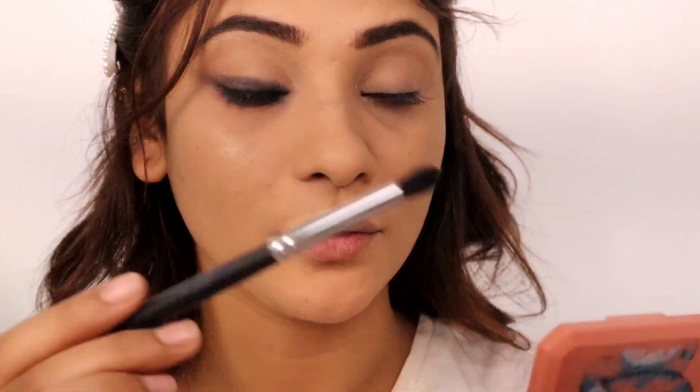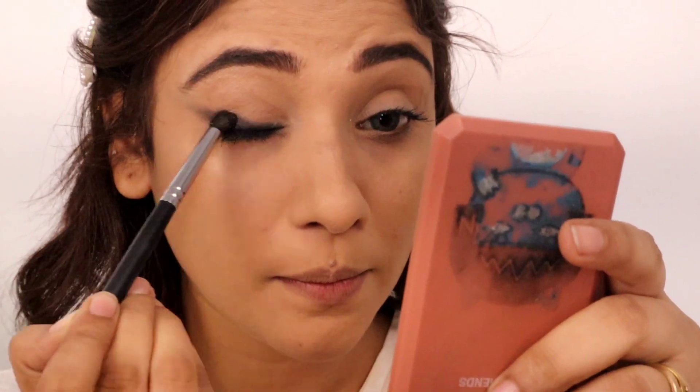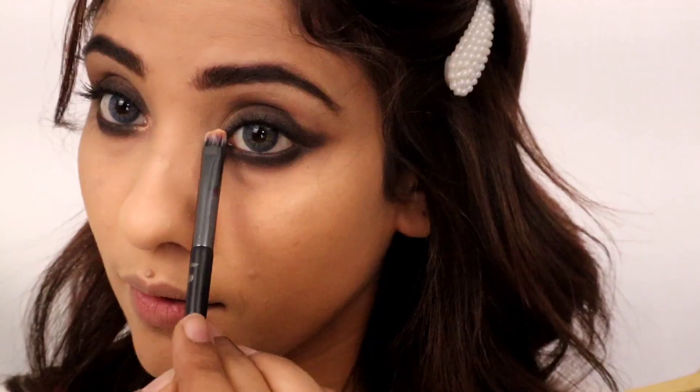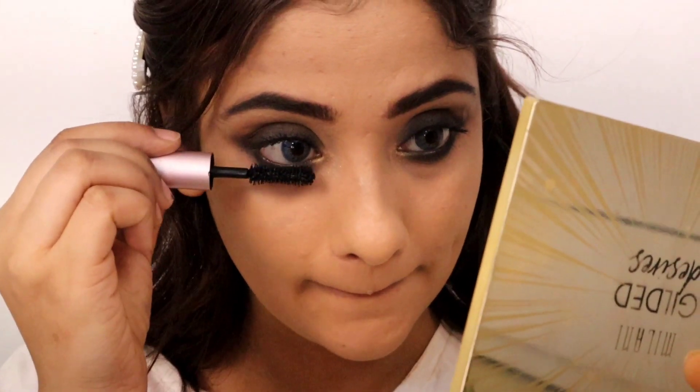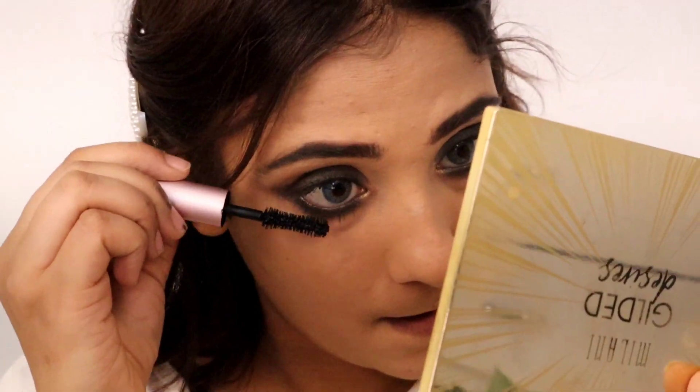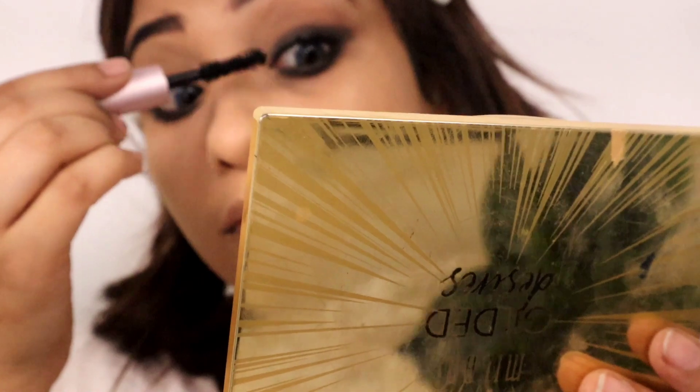So I am going to take a little bit of highlighter and highlight the eyes. Okay, so I applied my mascara.